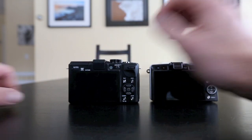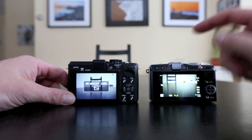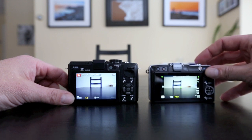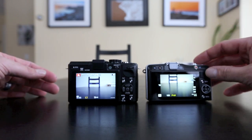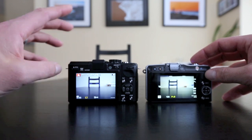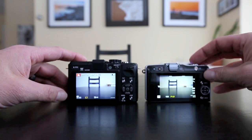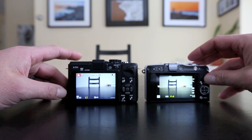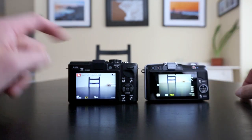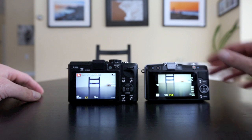Going into the cameras themselves: the EPM2 has a slightly better sensor. I wouldn't pick on image quality alone — they're both fantastic. Olympus' out-of-camera image quality is known to be a bit better than Panasonic's, but Panasonic's is not bad at all. Frame rate is significantly faster on the EPM2. It also has in-camera raw processing, which I like to use with a WiFi card to take shots to my phone for Facebook or Instagram. You can do that on the EPM2; you cannot do it on the GX1.